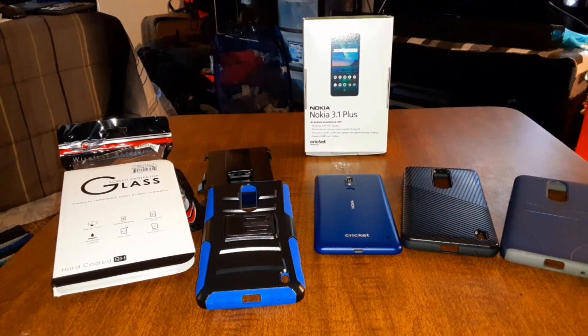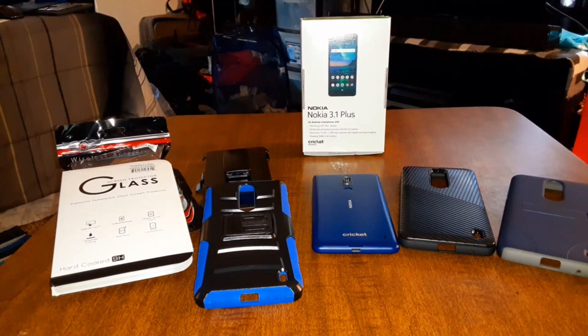I did finally buy a wireless charger and tested out wireless charging on the Anker Soundcore Liberty Air 2. If you guys want to see that video, hit me up in the comments and I'll make that happen. Just so you know, if you have the Anker Soundcore Liberty Air 2s, they're compatible with wireless charging.